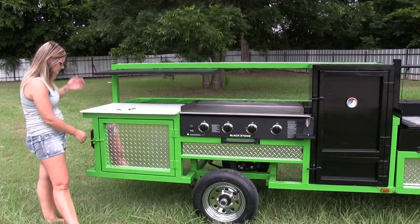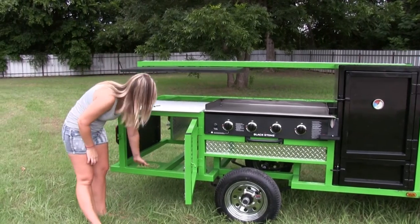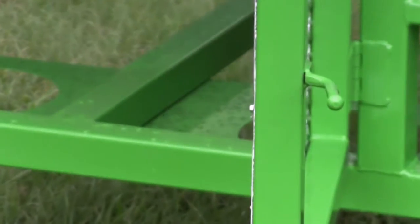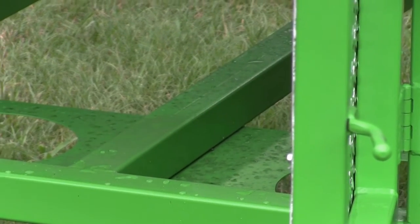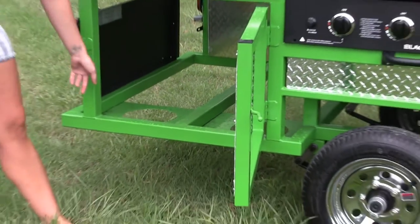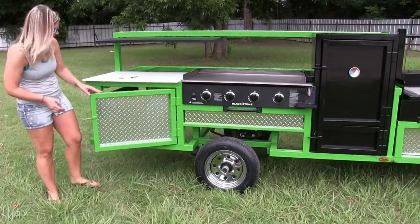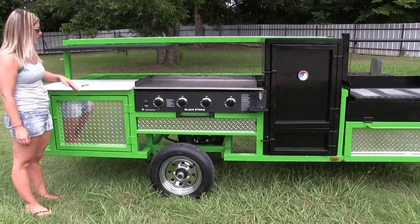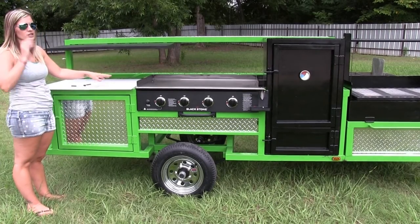I'm going to start back here at the back of the trailer. Down here you open this door and you're going to have your propane holders. There's room for two propane tanks — one will feed your griddle and one burner, and the other one goes to the other two burners. These will be removed before transport because we do not recommend you drive with your propane tank. Up here you have your polyresin cutting board, which makes a nice prep area for you to cut your meat, your vegetables, all that kind of stuff.